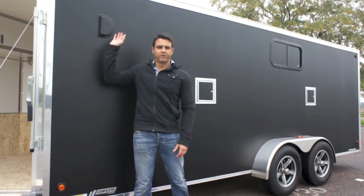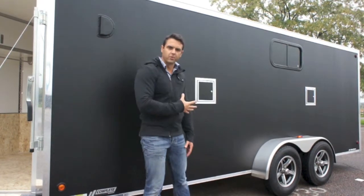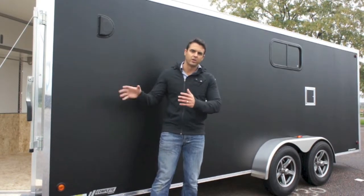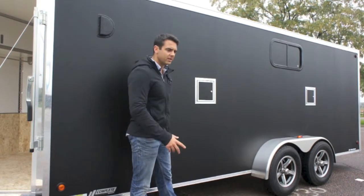Running down the side of the trailer, we've got a couple of flow-through vents — there's one here and one on the other side down low. It forces air through the cabin of the trailer when you're driving down the freeway and flushes out any fuel or gas fumes that you might have inside.